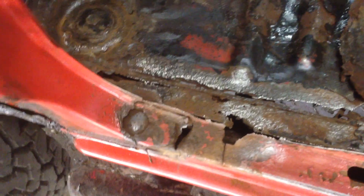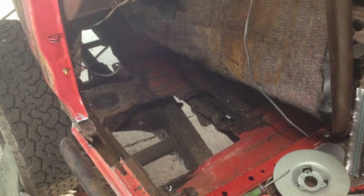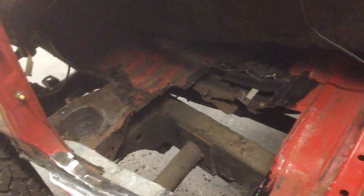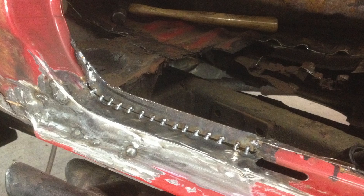I pulled back the floor mat and saw the rust right here — poked it a little bit, saw how weak it was. It was a little bit worse than it looked. So I cut this all out and I'm starting to rebuild what I cut out here.